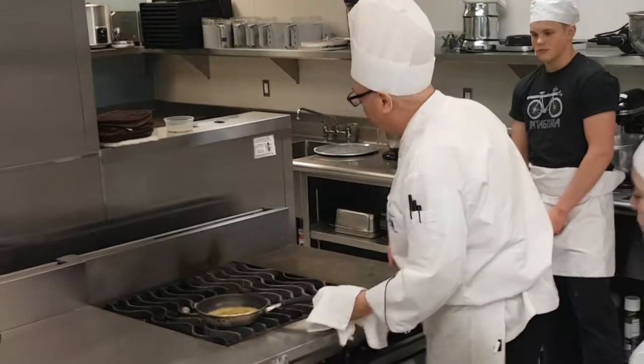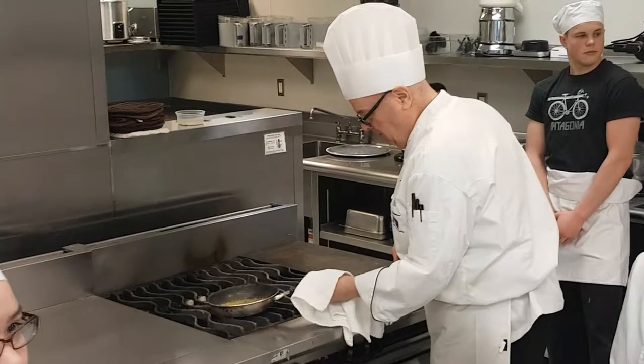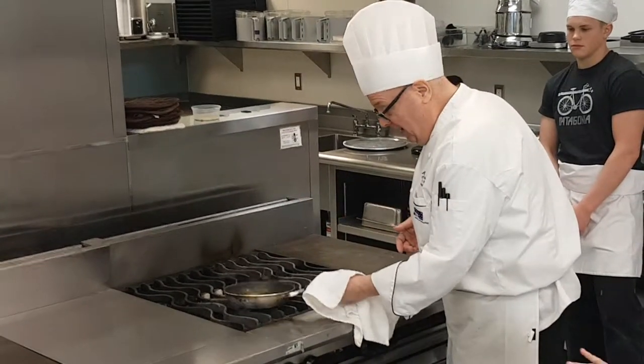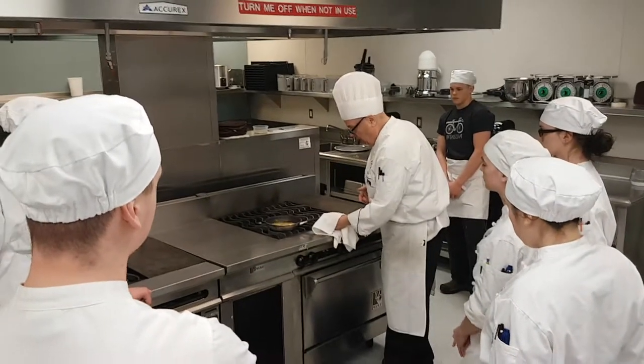Almost there — almost there. In itself it's getting thicker at the same time. I'm not going straight as I could, but I like it — the beautiful thyme flavors and it's almost there.